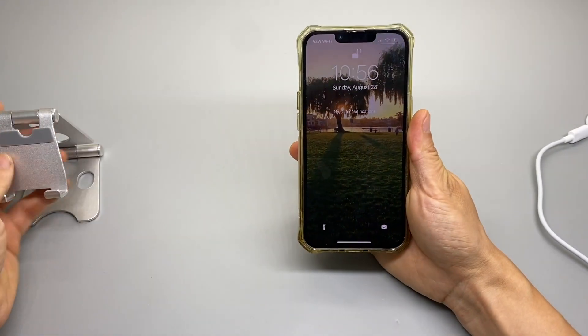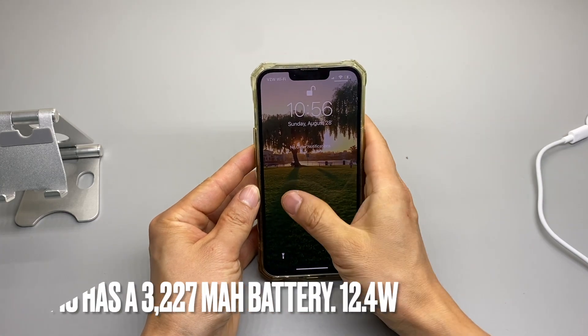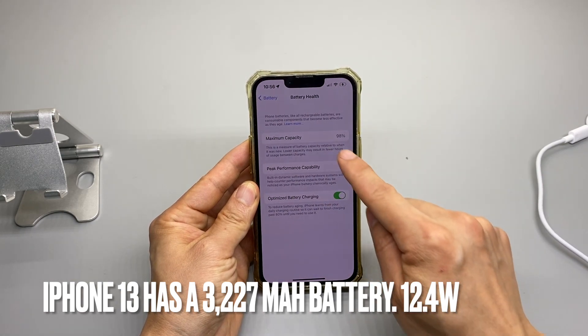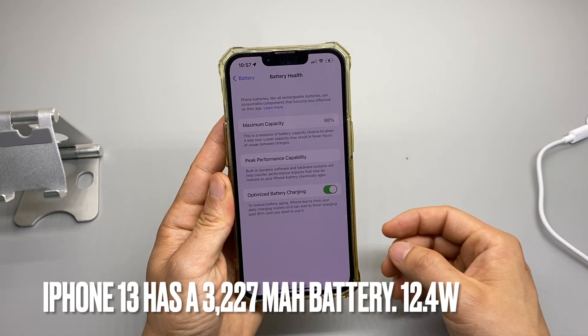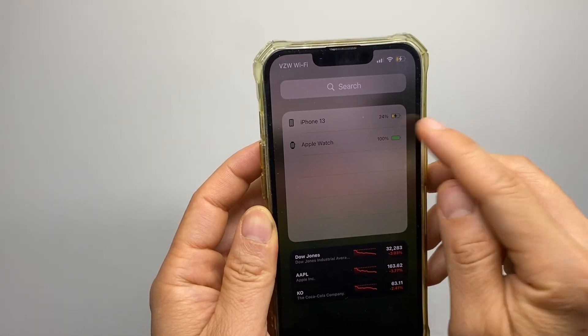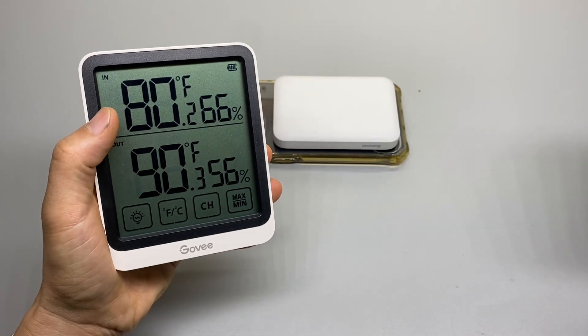I'm going to leave it here at 10:56 and see how many percentage I get back. By the way, this battery health is at 98%, about one year old. I'm not using the phone — just waking it up to check the progress. At 11:14 it's at 24%. My room temperature is 80 degrees.